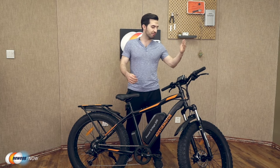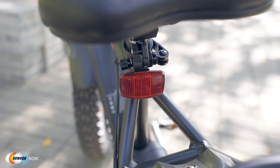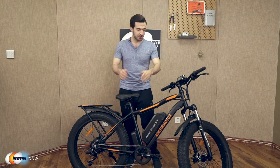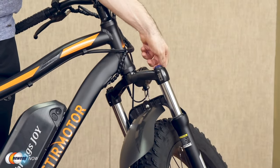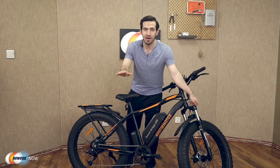It's equipped with a front light, a rear reflector, front and rear disc brakes, and a Shimano Outer 7-speed derailleur. You get a switch for a shock absorber, suitable for more complex terrain, keeping you comfortable no matter where you are.